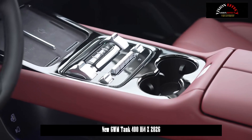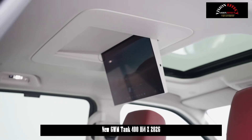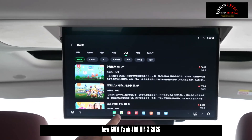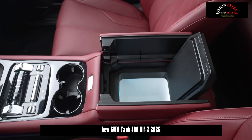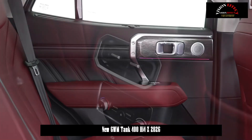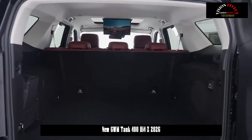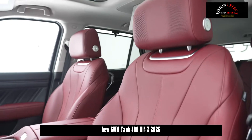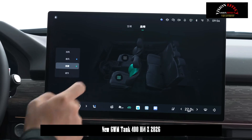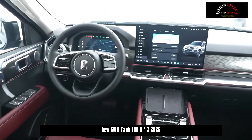The all-new Tank 400 Hi-4Z uses the same powertrain as the Tank 500 Hi-4Z. This powertrain consists of a 2.0T engine and dual P2 and P4 electric motors, mated to a 3-speed DHT continuously variable transmission. The engine delivers 185 kW of maximum power and 380 Nm of peak torque, while the P2 and P4 motors produce 215 kW and 240 kW respectively. The vehicle is equipped with a 59.05 kWh battery pack, providing a pure electric range of up to 200 km in CLTC conditions and fuel consumption of 8.3 liters per 100 km when the battery is low.